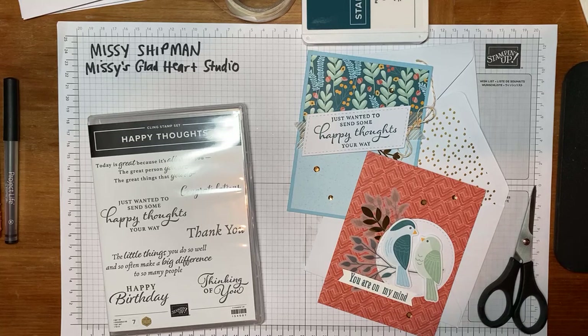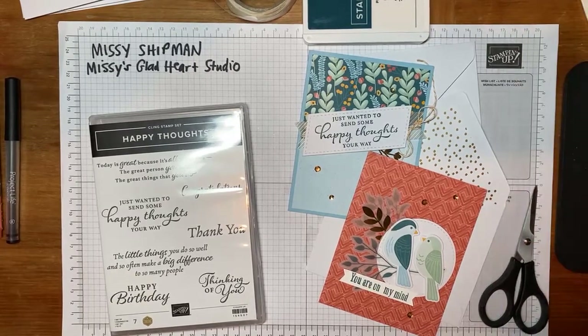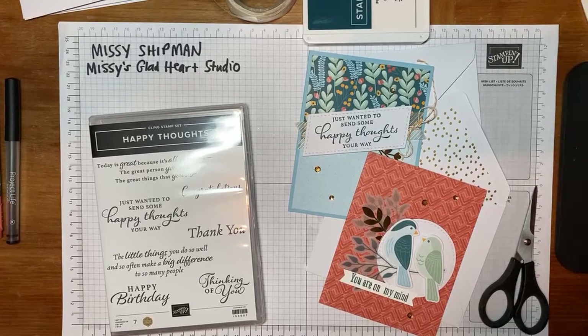Many thanks to the Public Library for sponsoring funds that allow us to have complimentary kits for 20 or more people each month. I appreciate that very much, being able to share some supplies with people. If you have a kit, I hope you'll gather your supplies, your journaling pens or markers, or if you have rubber stamps and ink, whatever adhesives you may have, and you'll be able to do some assembly with me tonight. If you don't have a kit, I hope you'll still stay with me and watch and see what it is that we're doing and exploring with these products.